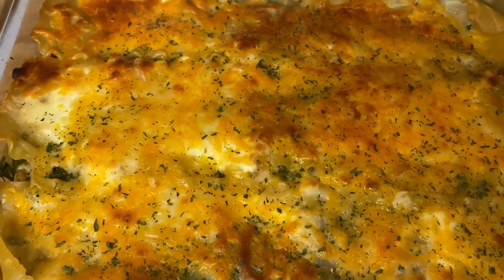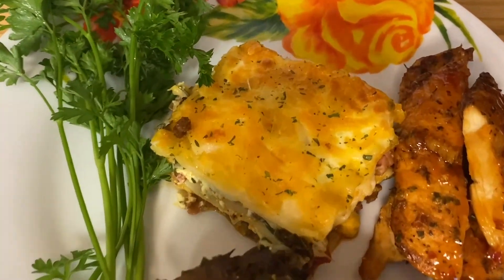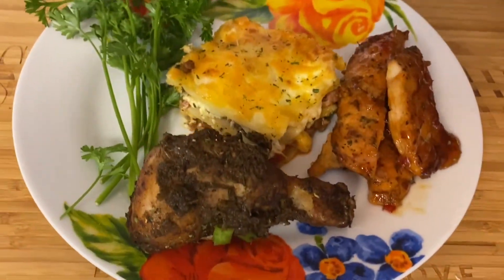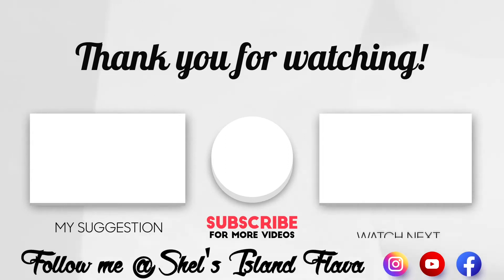Thank you for tuning in and for the support. Please make sure you watch the video to the end. See you soon in my next video. Love you all — continue to be safe, be blessed, stay blessed, and don't let anything hold you back. Thank you!